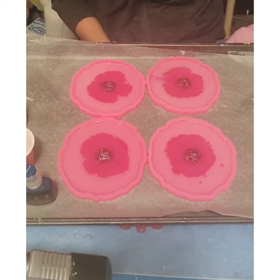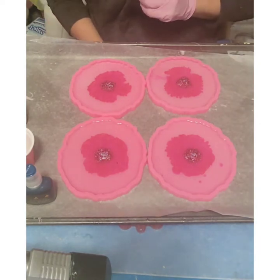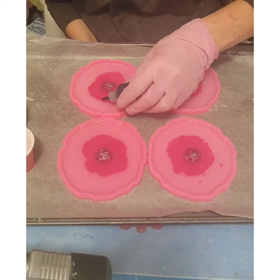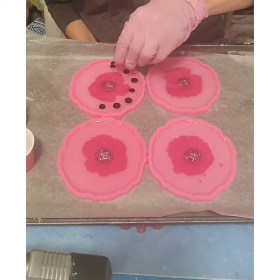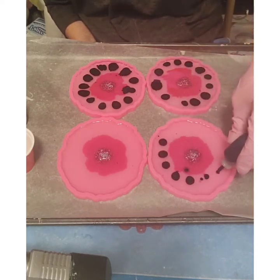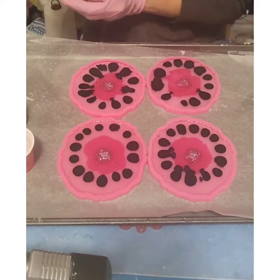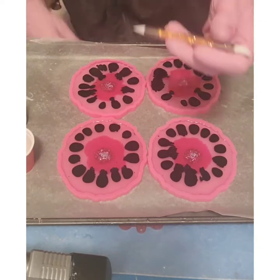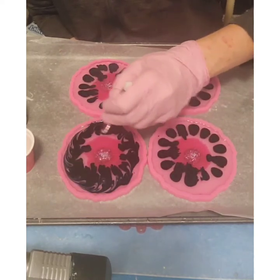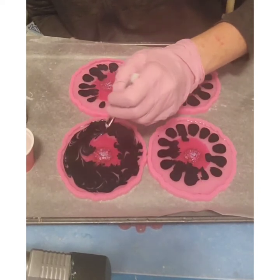I need to be careful not to mess up the blooming — I left a resin swatch in there. Now adding the teal, which I'm excited about because I love teal. I'm not sure if it's because it's on the pink, but it doesn't look quite right — maybe it's just a dark teal.